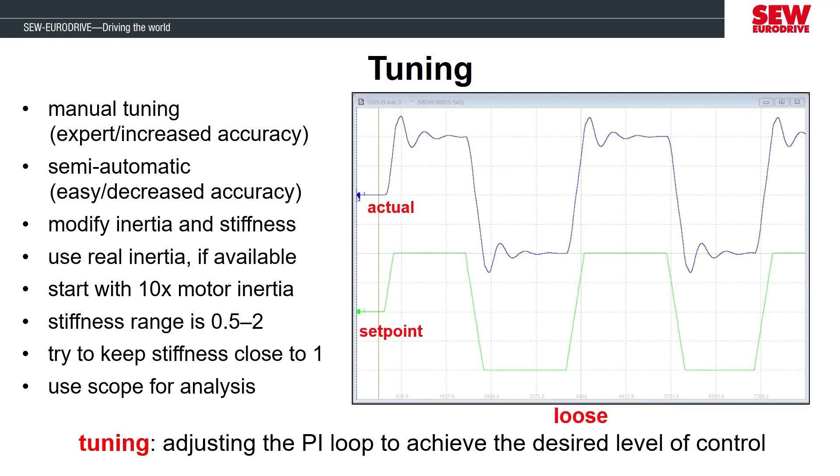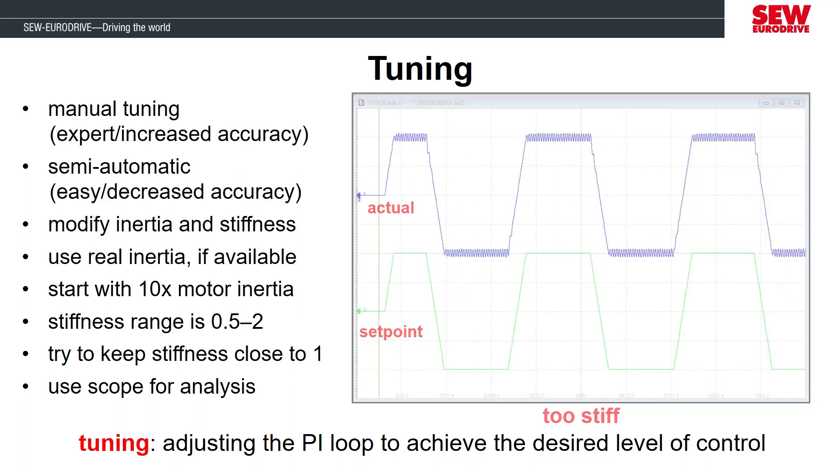If the controller is tuned too loose, we will see that the actual response from the motor has large overshoots and undershoots and it takes a long time to settle to the set point. In this scenario, we would need to stiffen the tuning parameters to have a more accurate response. If we tune the parameters too stiff, then the motor's actual response wouldn't have the large overshoots and undershoots, but the operation will fluctuate rapidly around the set point and potentially introduce vibration in the motor because it's unstable. You wouldn't want to leave the motor performance like this because it's possible for mechanical damage to happen to the motor or the application if the control is too stiff.